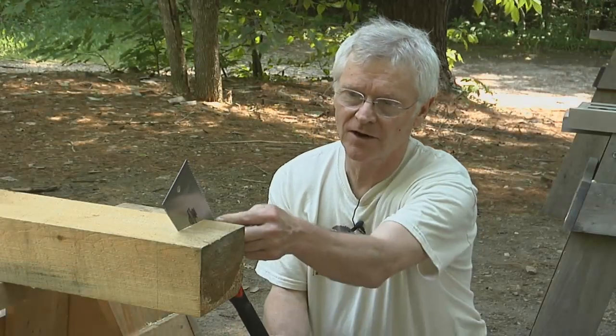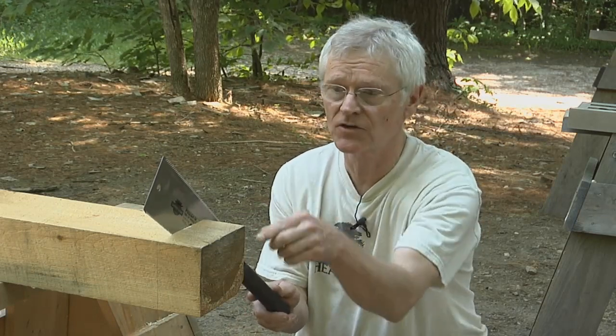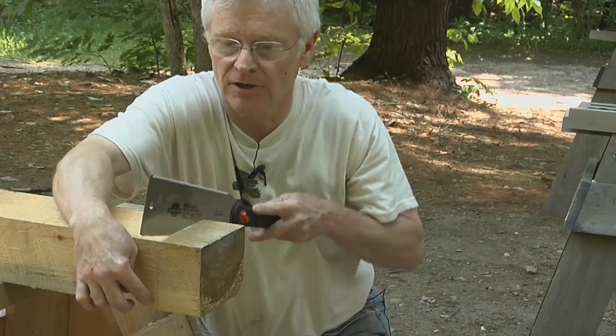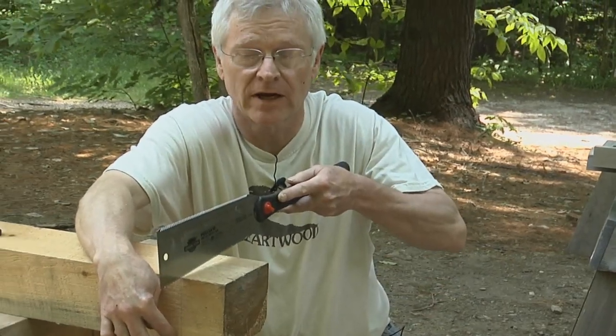I've completed my cut all the way down this side, and now I'm going to move around to the other side because I can't see this line here. I don't want to be cutting down that line if I can't see it.